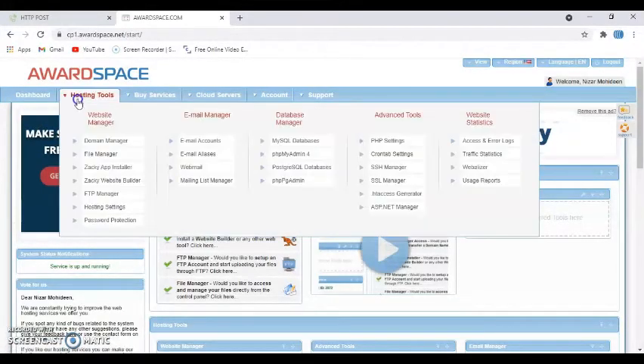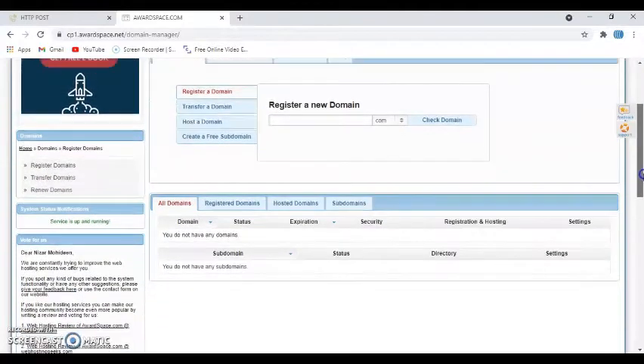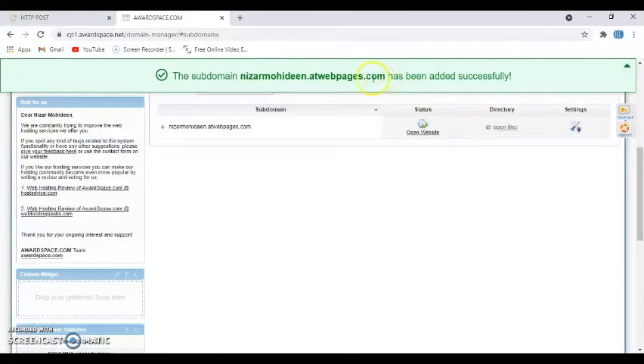Now click 'Hosting Tools' and 'Domain Manager'. Click the Domain Manager and scroll down to create a free subdomain. In the text area, type a subdomain name you like — I typed 'mohiddoublen' — and click Create. It's created successfully.